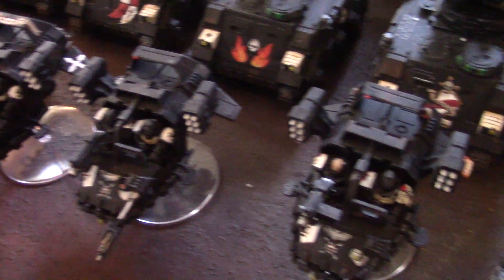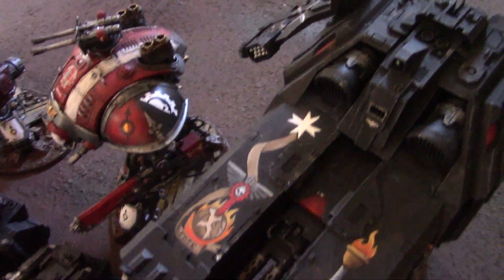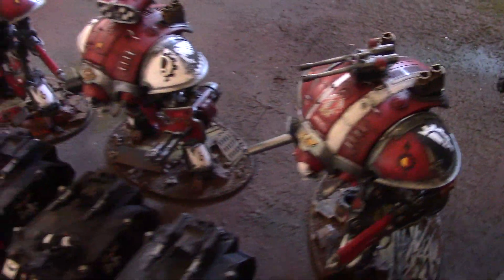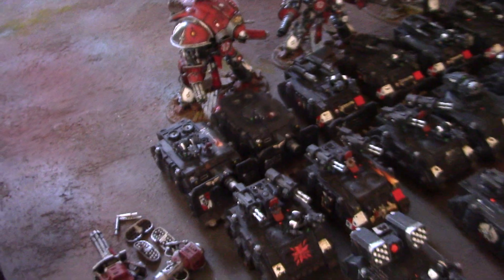Some Tornadoes, Landspeeders, a Saestas Assault Ram, and three Titans.